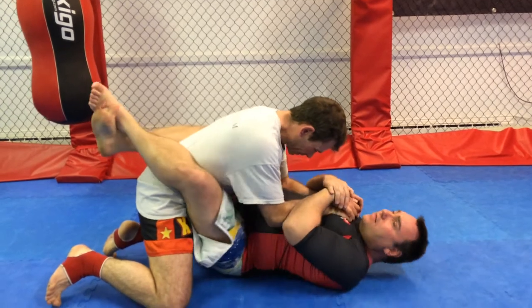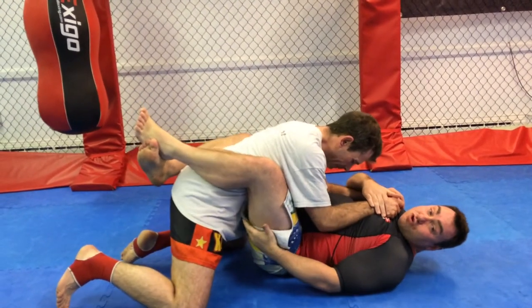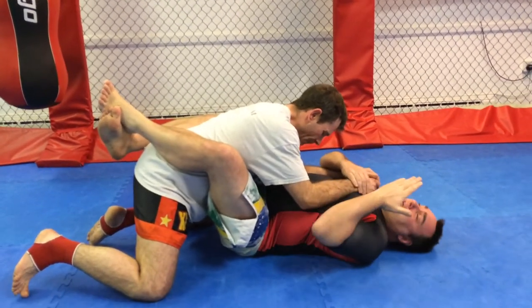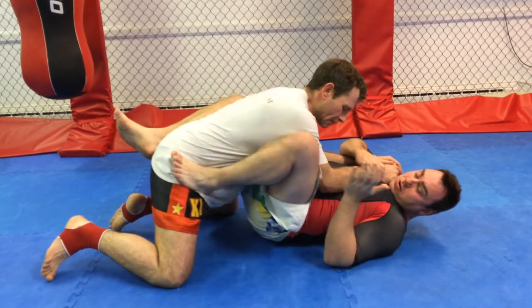I'm going to keep hold of his arms and then I want to make a small bit of space with my hips to his groin. This is really important. If I haven't got this space, the armbar is not working. The second thing I need to do is to bring my left foot onto Dean's hip.